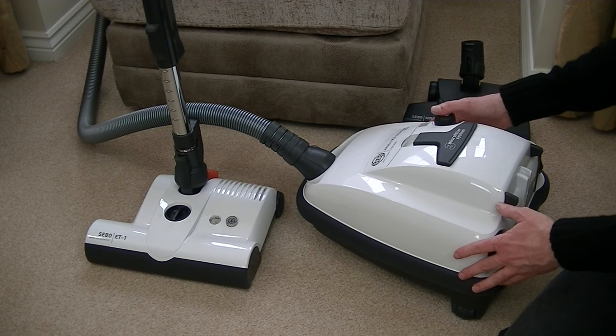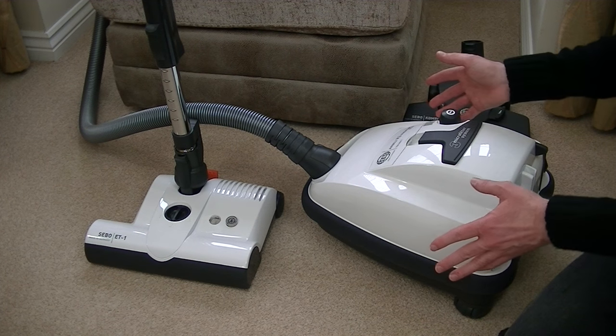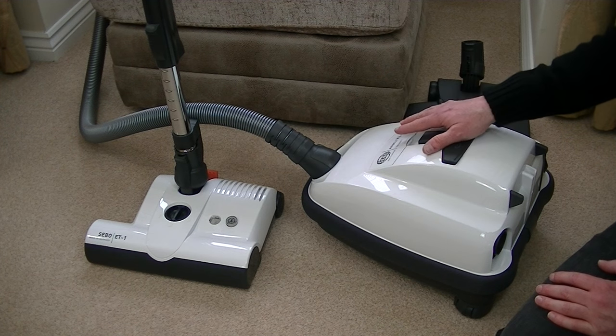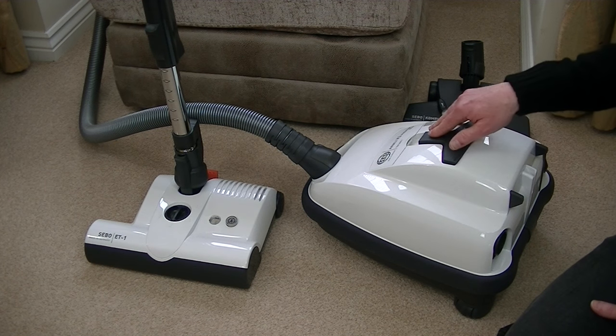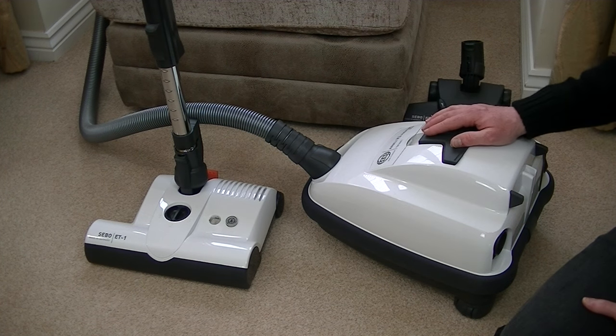As you can see it is a very dinky little machine, so it's ideal for smaller homes. It's not going to take up very much storage, although you do have the power head to store as well. I'll be showing you everything in more detail in a minute. Being an Eco version, it has a low wattage motor. This machine uses 700 watts for the suction, but it has a separate motor for the power head which uses 175 watts.